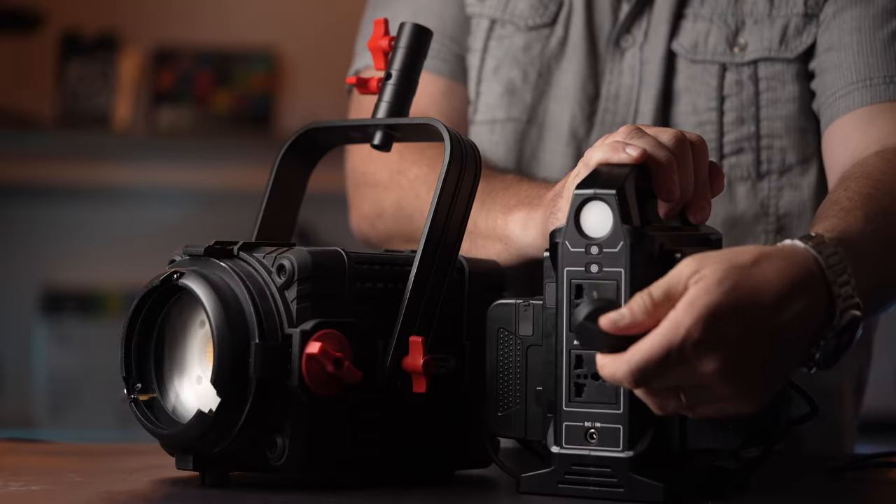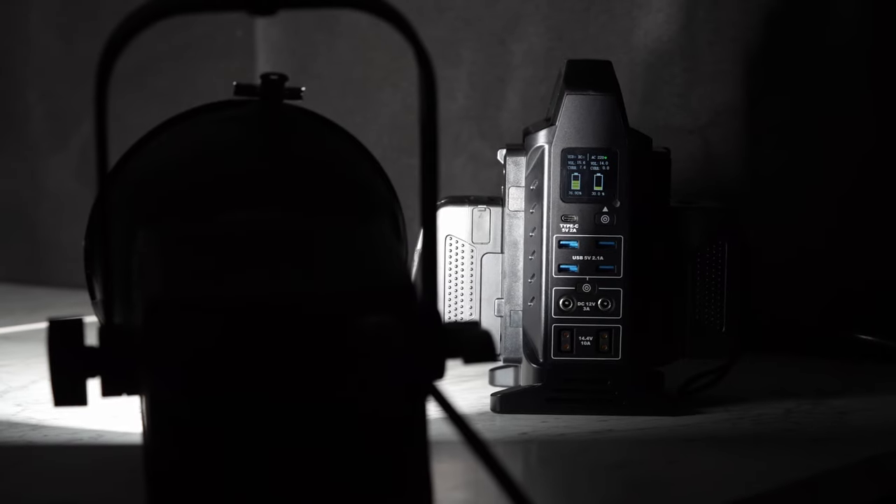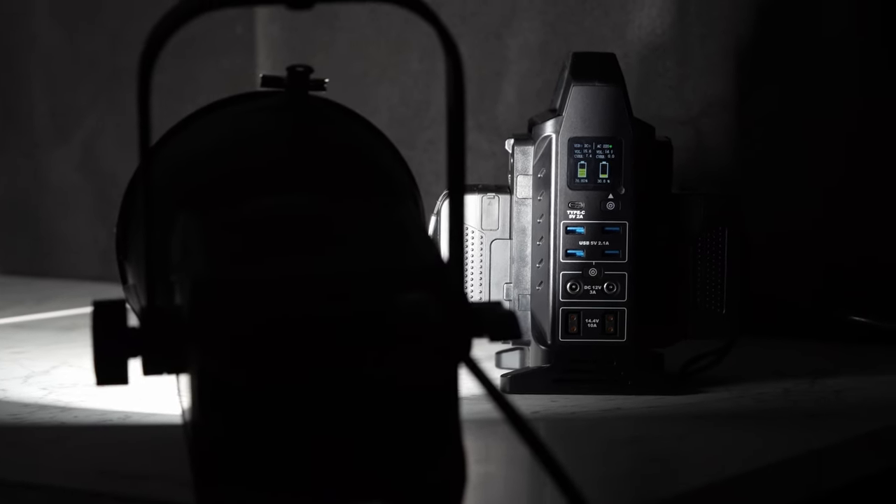Another very useful application of this power station is being able to power non-battery lights in the field by plugging into the inverter sockets. We were able to power a 300W LED at 100% for close to 40 minutes with two CameTV 99Wh batteries.